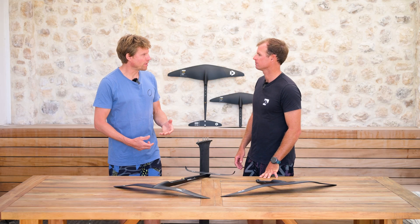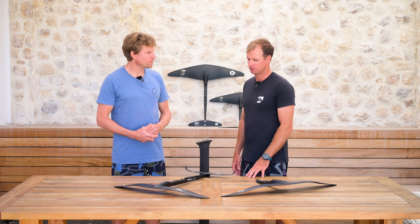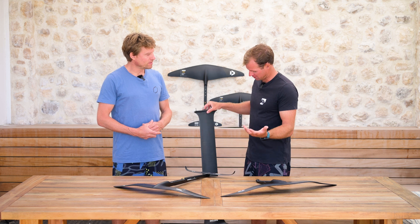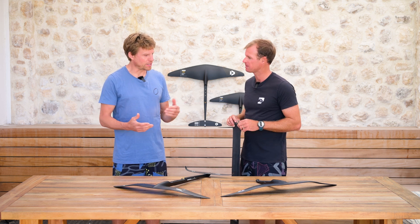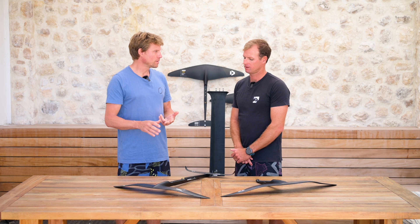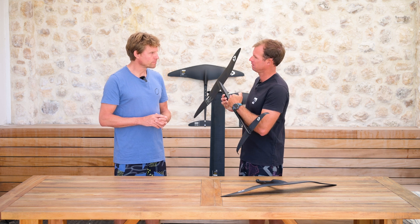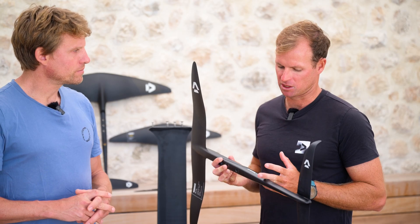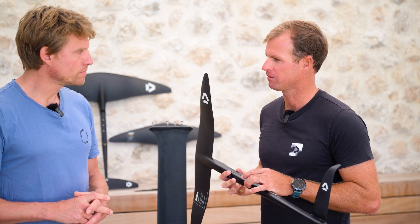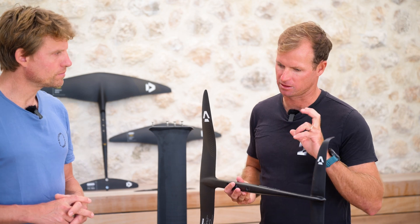We definitely recommend pairing it with the new 94 D-Lab 2.0 mast — that's the best match for it. Of course you can use it on the 84 or the 76, but the 94 is what's thought out to be the best option for these front wings. If you have an SLS setup, any carbon mast from before or the latest Duotone range will fit, but you will not be able to use the 47 tail which has that fourth 3BS-plus connection. So if you have a standard SLS mast you'll have to stick with the 37 or 43 tail. If you've got the new mast, you get the opportunity to use the fourth bolt, which is the ideal way to ride this foil.